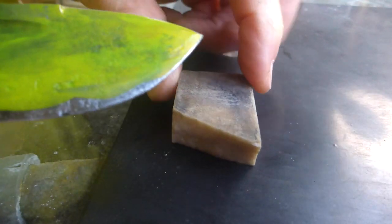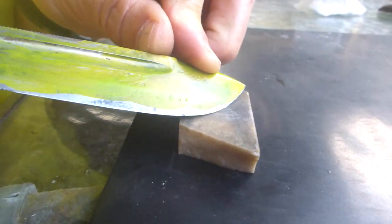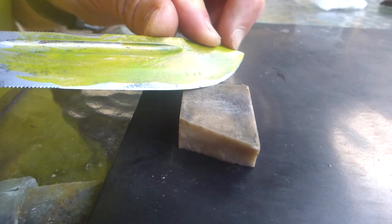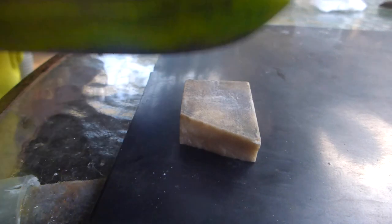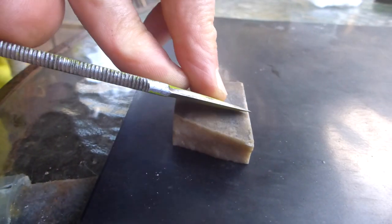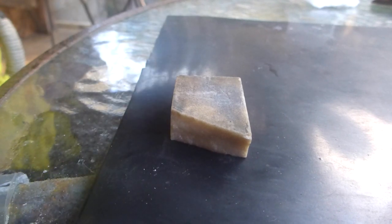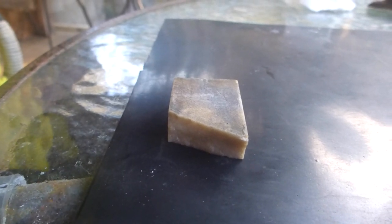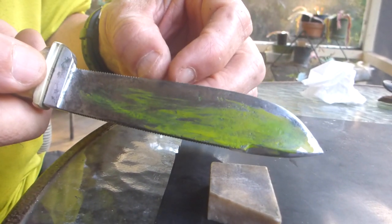This is just a broken-off piece of a Smith's Arkansas stone — I think this is the hard Arkansas, not washita. It's more than good enough for this high carbon steel blade. It's pretty sharp now; we're going to test that in a minute by cutting some palm fronds.